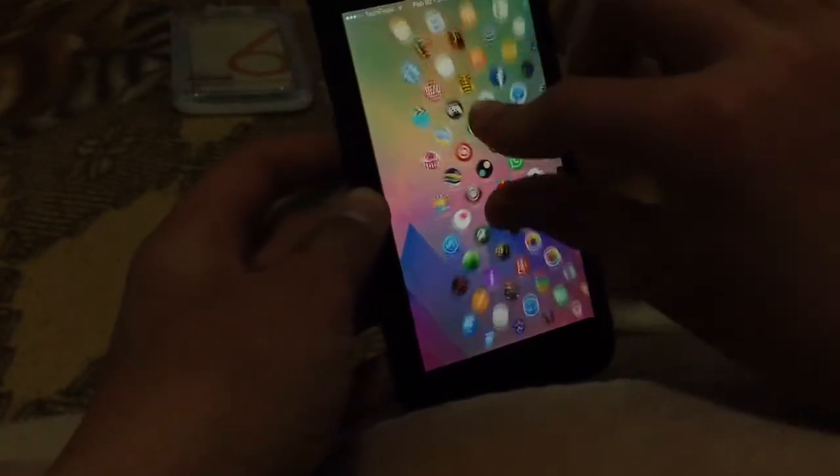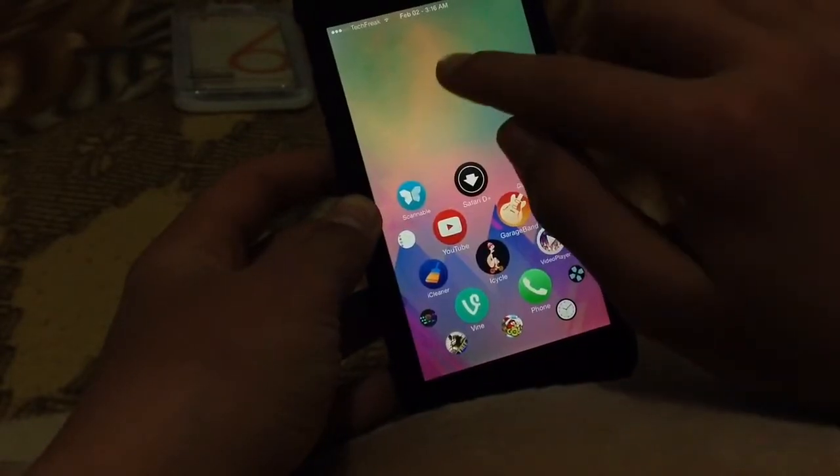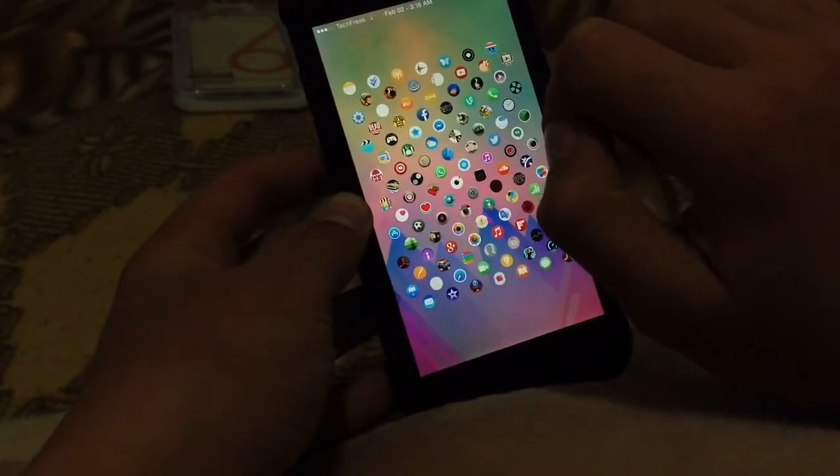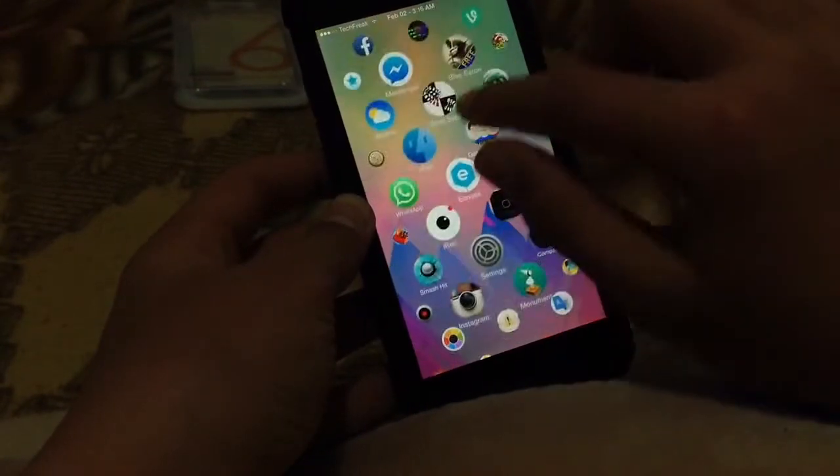You can pinch out here to zoom in and to zoom out. By tapping on a clear space, you can see all your apps right here. I think it's really good and a good replacement for watchboard.